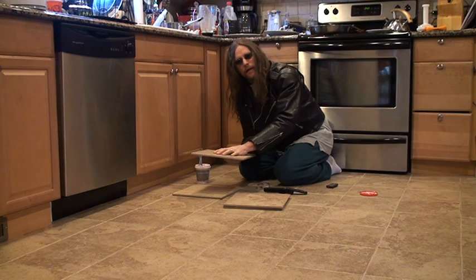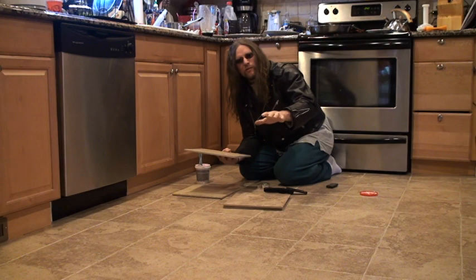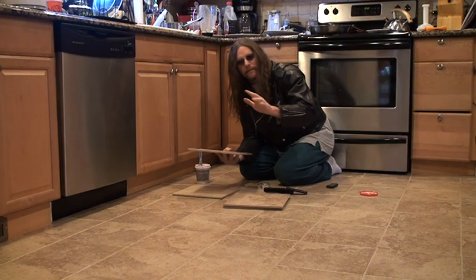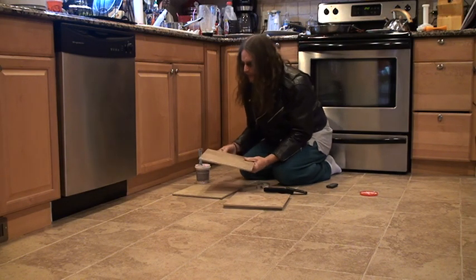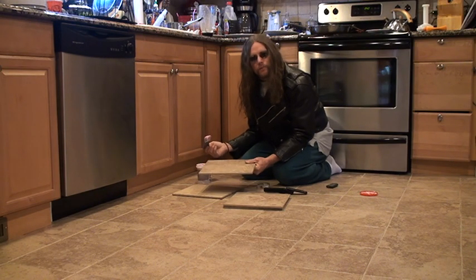I put all my money in the tile. I spent a lot of money in the tile — I would spend your money in the tile. Don't worry about the adhesive and the grout and all that stuff, because that's not going to matter too much. In this case I used actually spackle.